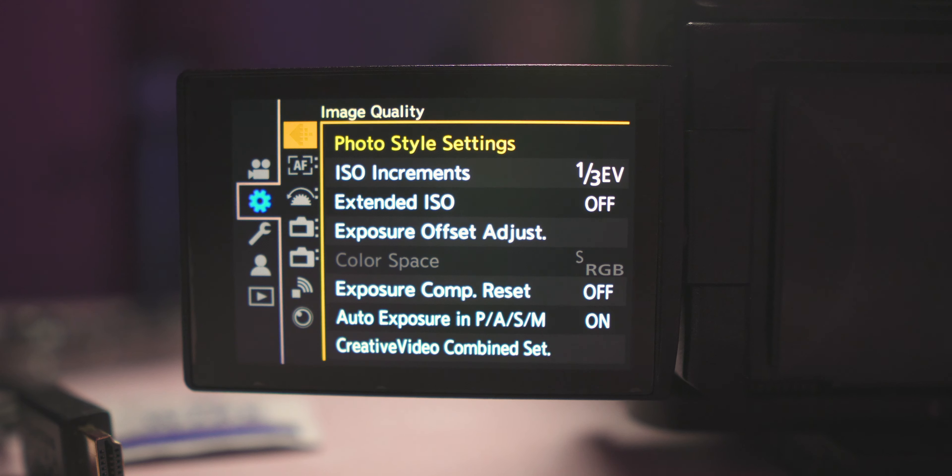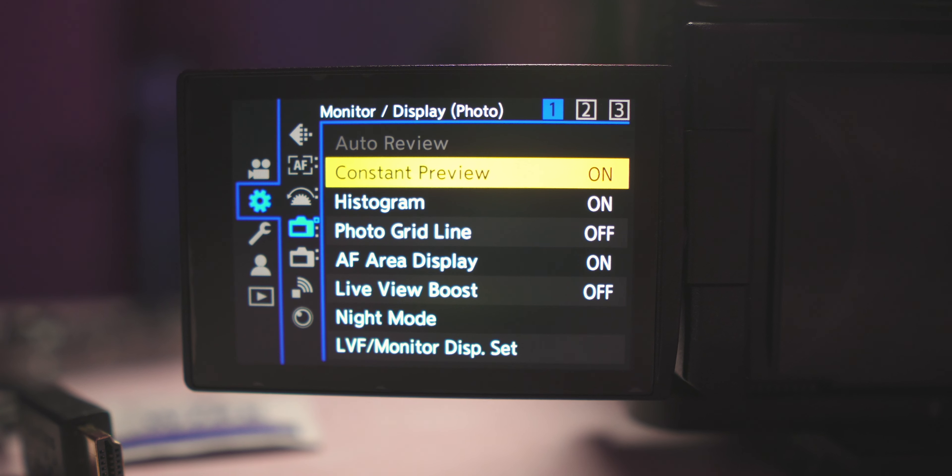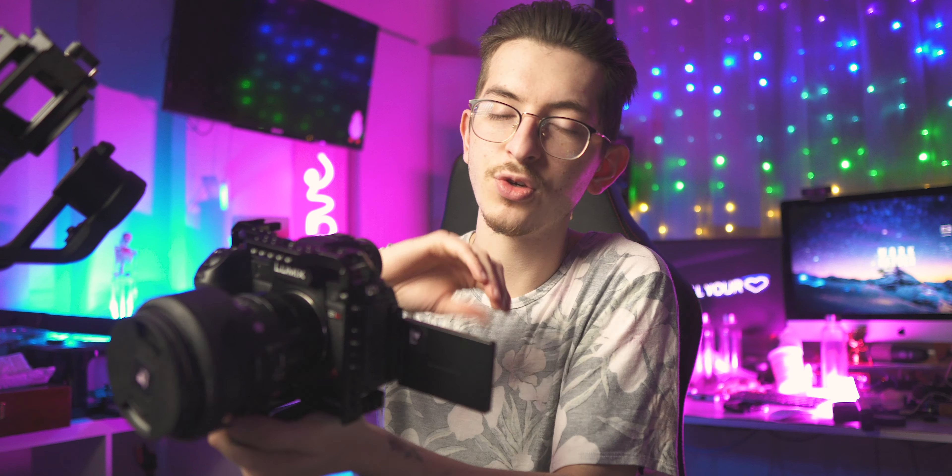The first thing you're gonna want to do is go into your settings and turn on constant preview. This is going to help when taking pictures and changing your ISO, shutter, and all of your settings. You'll actually be able to see what your image looks like in real time on your screen, because when it's off you have no idea until you take the picture.